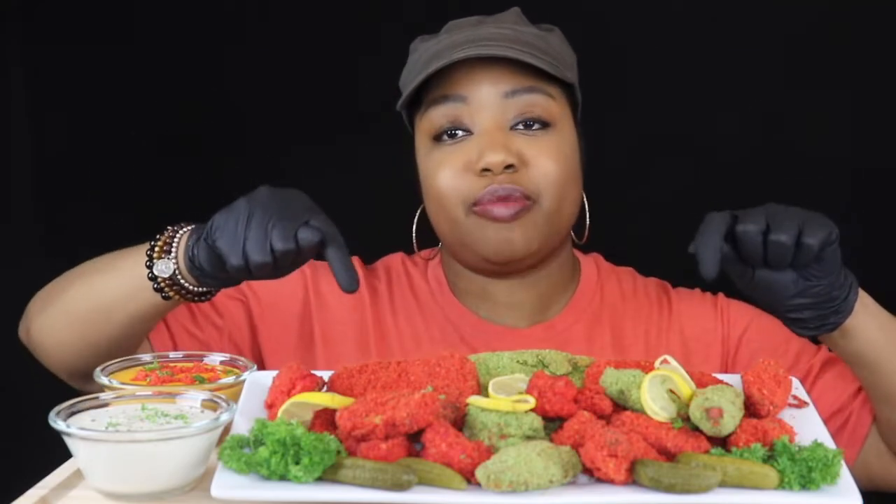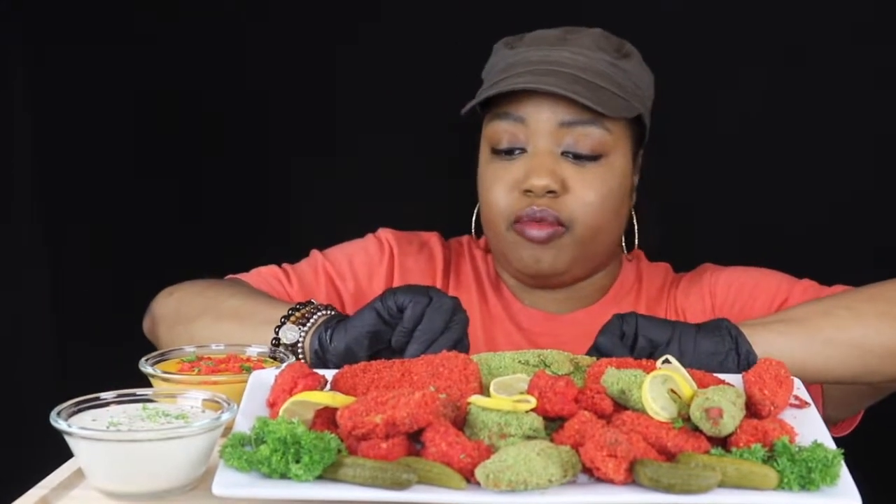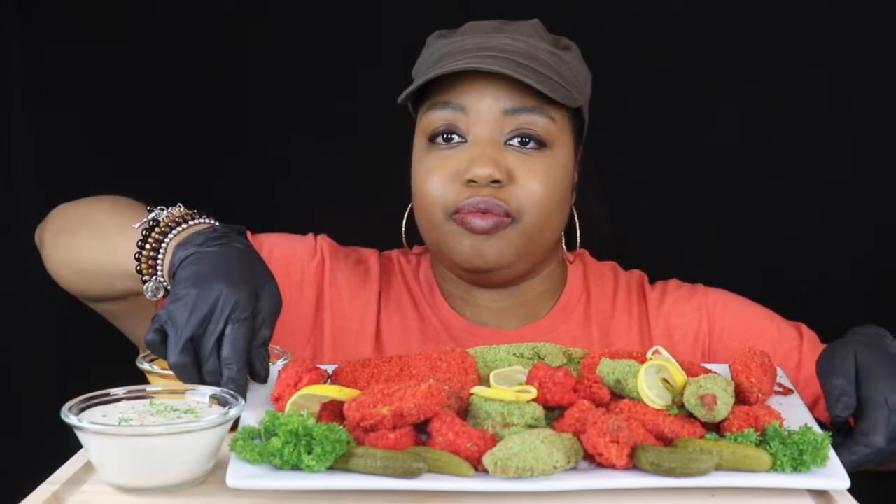Like I said, today we have flaming hot cheeto shrimp, chicken, and back here we have some hash browns. And over here I have some cheese and some ranch, so I'm gonna go ahead and get started. I'm gonna bring this food back some so I can reach it — I hope y'all can see it.